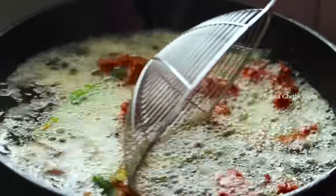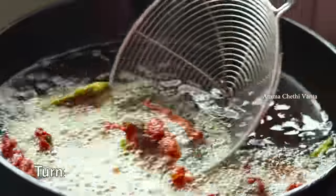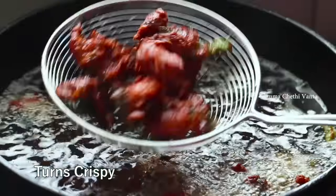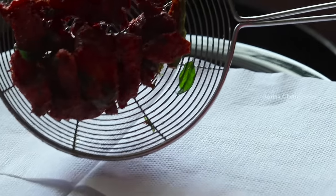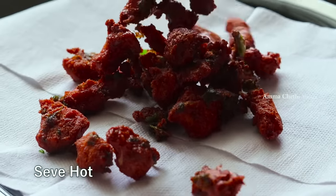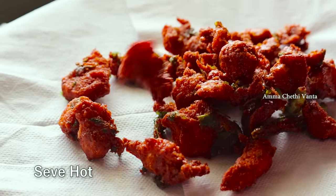Once fried, put it in a bowl and serve it. The chicken pakkodi is ready to serve. Let it drain to absorb the excess oil. It will be ready to eat and enjoy.